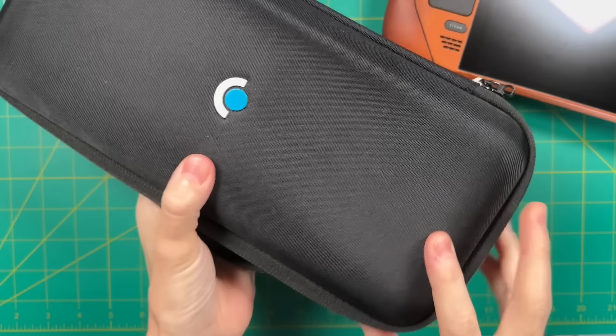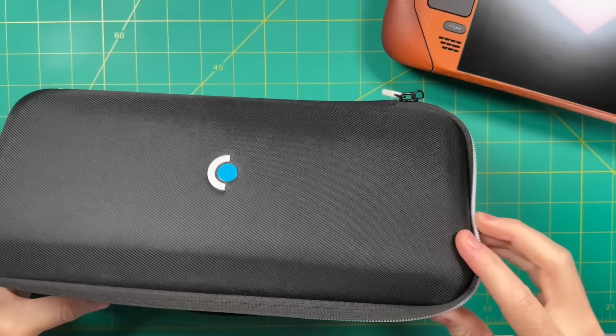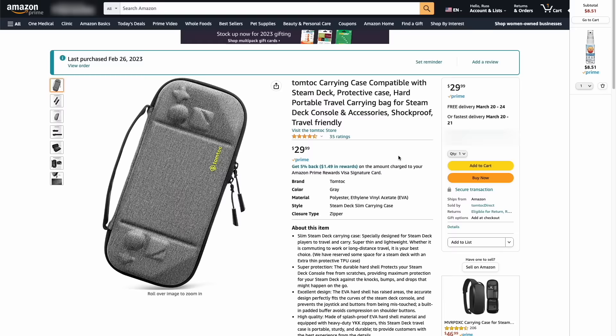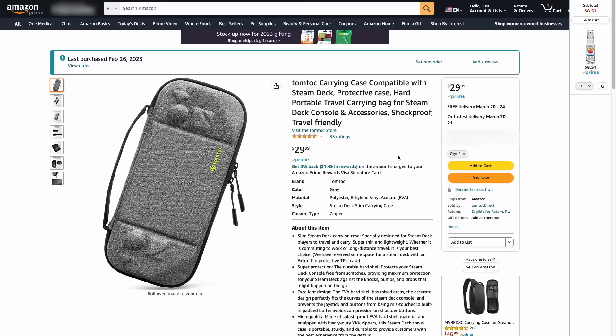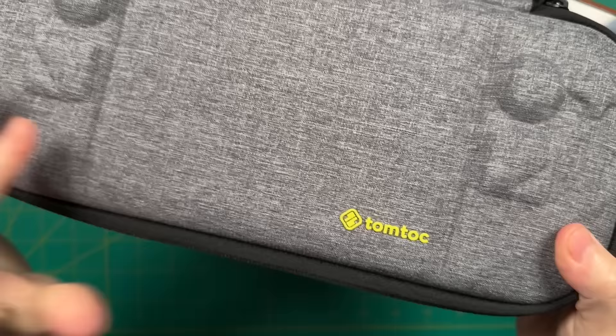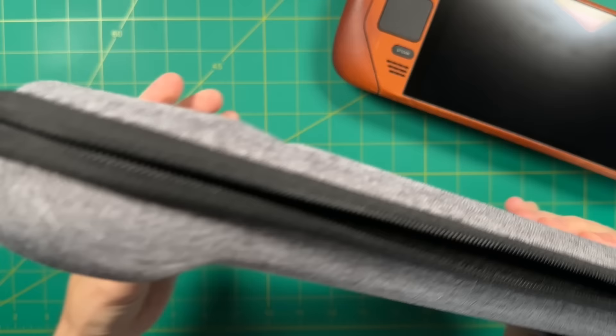Up until now I've been using the official case that comes with the Steam Deck. I love that it's free and really high quality. However, in terms of hard cases, it has definitely been dethroned by this new one from TomToc. It's a bit of a tease since they're low on stock until April, but I was able to order one on Amazon. It has nice high-quality hard shell materials and has been designed specifically for the Steam Deck's dimensions, with the analog sticks and D-pad embossed on the front.